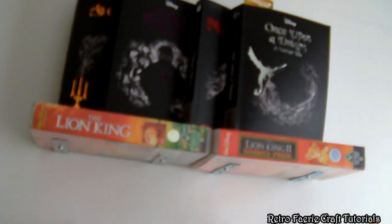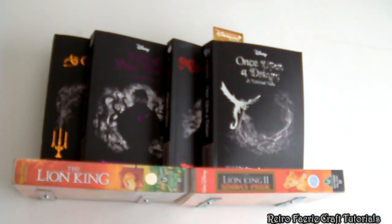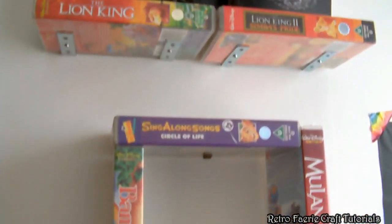And that's it, you're done! Let me know what you think of this one — it's just really simple but it's a really nice upcycled craft. Thanks for watching, bye!